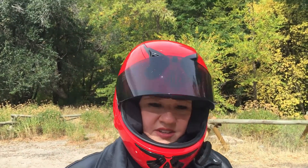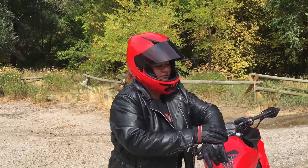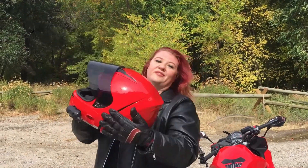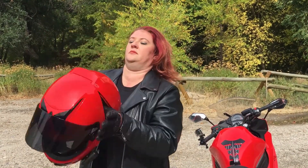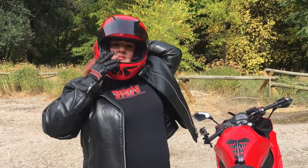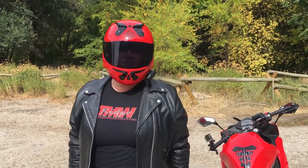Want to see me do it with my gloves on? Turn it off. Power out of the way again. Snap it shut on both sides, and I'm ready to go.